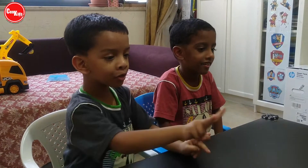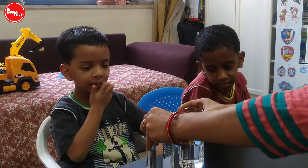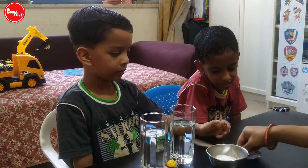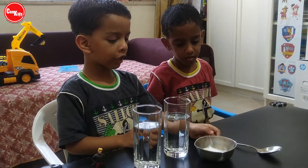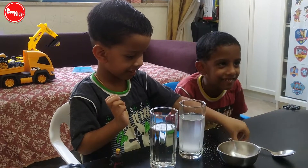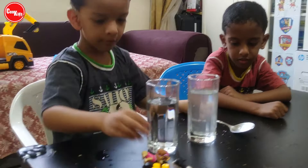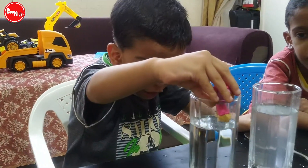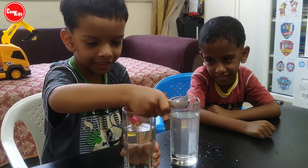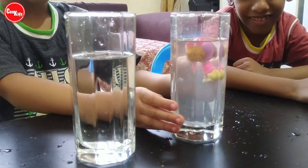I will show you magic. Mom gave me two glasses of water, salt, and one spoon. Look, they are tap water. In one glass, I am going to make salt water. It is sinking. I am going to put it in salt water. See, this is floating.